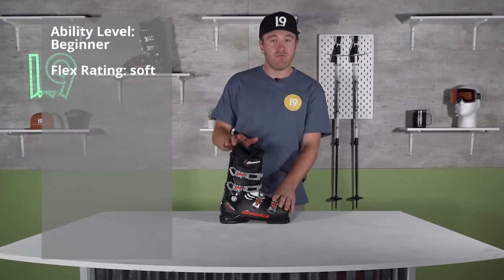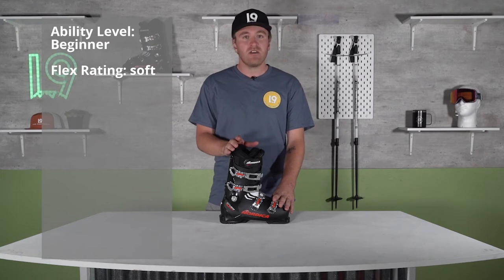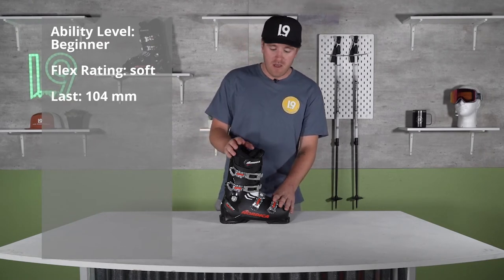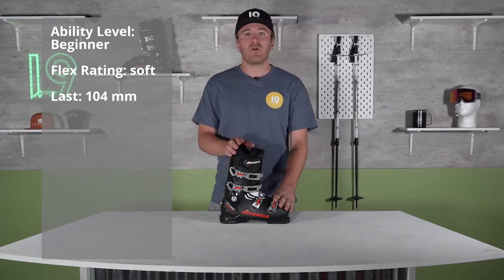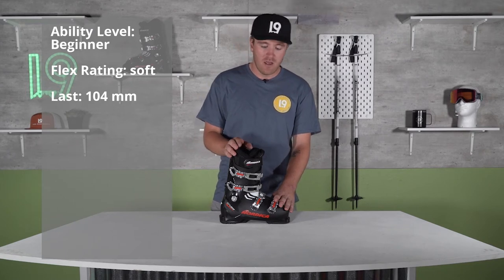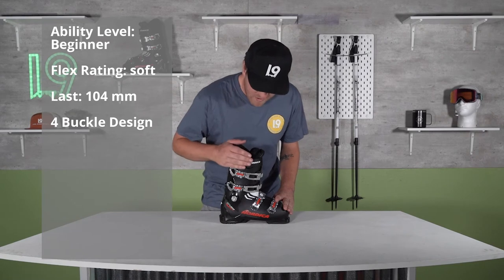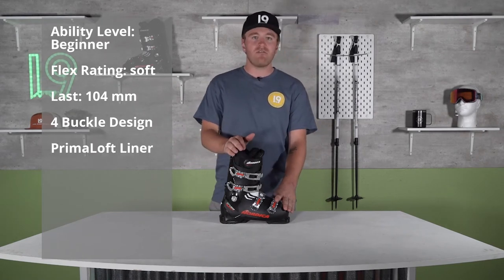It comes with a very soft flex, so it's going to be very forgiving and easy to start learning how to ski in. It also comes with a very wide 104 millimeter last, which is very roomy and should give you plenty of comfort as you spend long days out on the hill. The boot has four buckles as well as one power strap, and it comes with Nordica's Primo Loft liner, designed to add extra comfort.